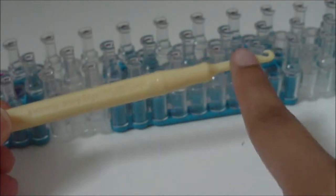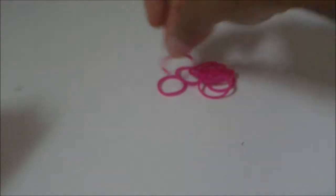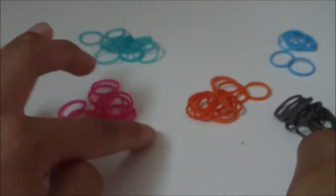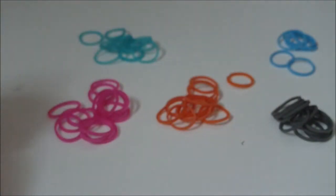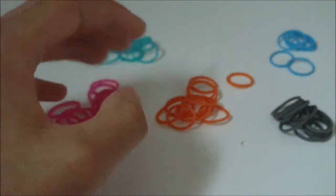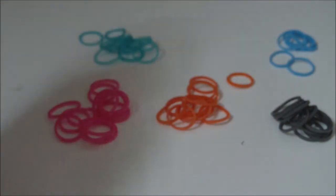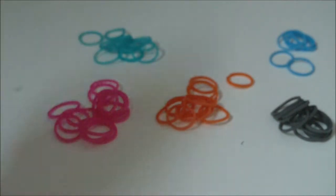I'm going to be just using a regular rainbow loom plastic hook. Not only will you need those things, but you will also need rubber bands. You can use as many colors as you wish, and you won't need more than 20 rubber bands for anything that you make with this design on it, if it is like a pencil. Go ahead and get your supplies now that you know what you will need, and use the pause button so that you can do so.